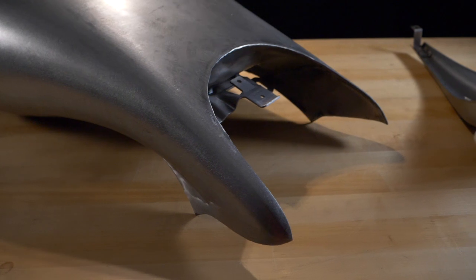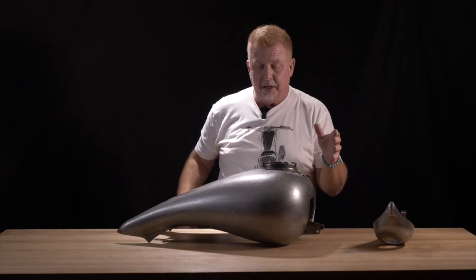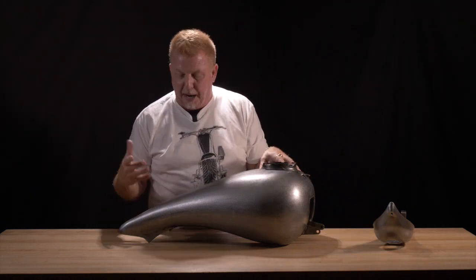They're zinc-impregnated steel, so the corrosion protection is already there when the tank's put together. It never hurts to go ahead and line your tank with an epoxy tank liner.